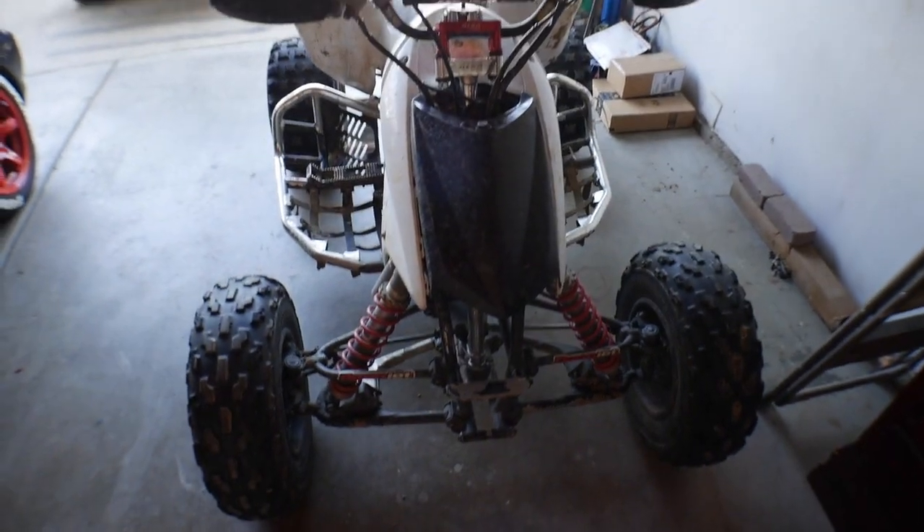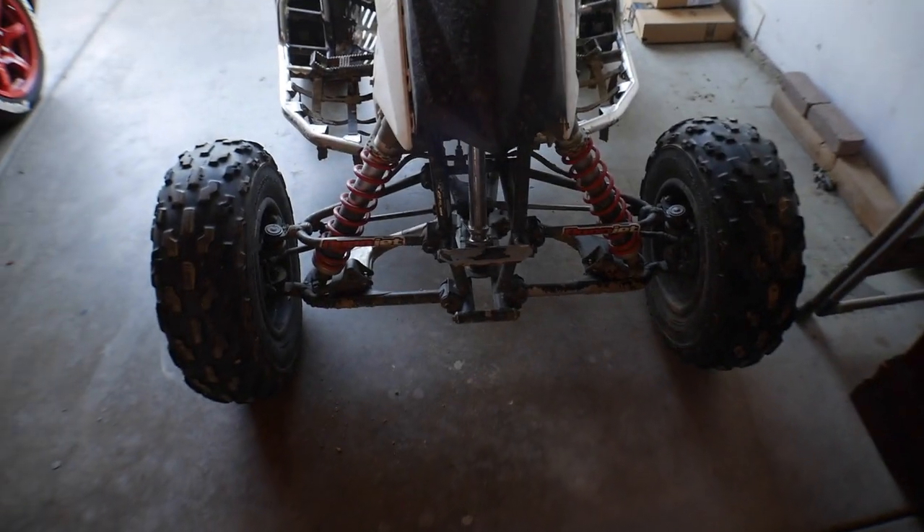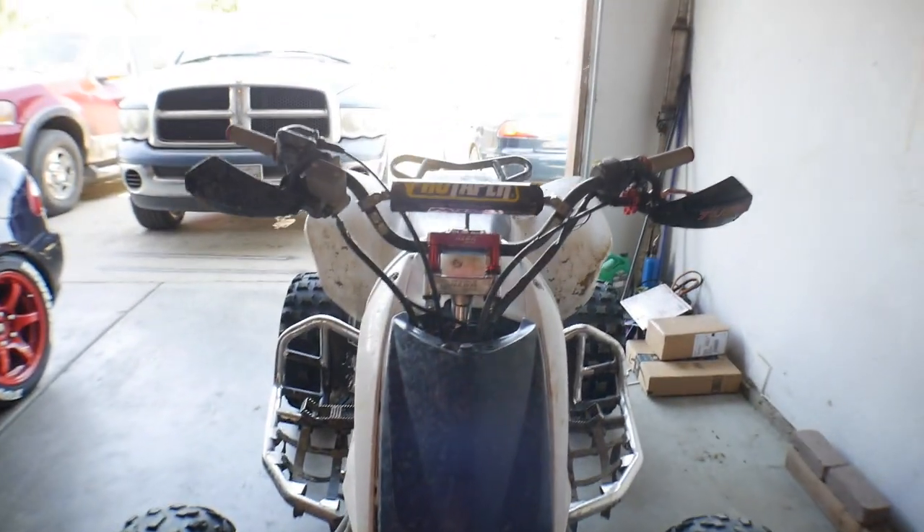Today we have a different install for you guys — it's not for the hatch, that's coming next time. Right now the quad is sitting here in the garage. Can you guys tell me what's missing on this quad? Front end only — what is it missing? The quad hasn't had a light in a long time.